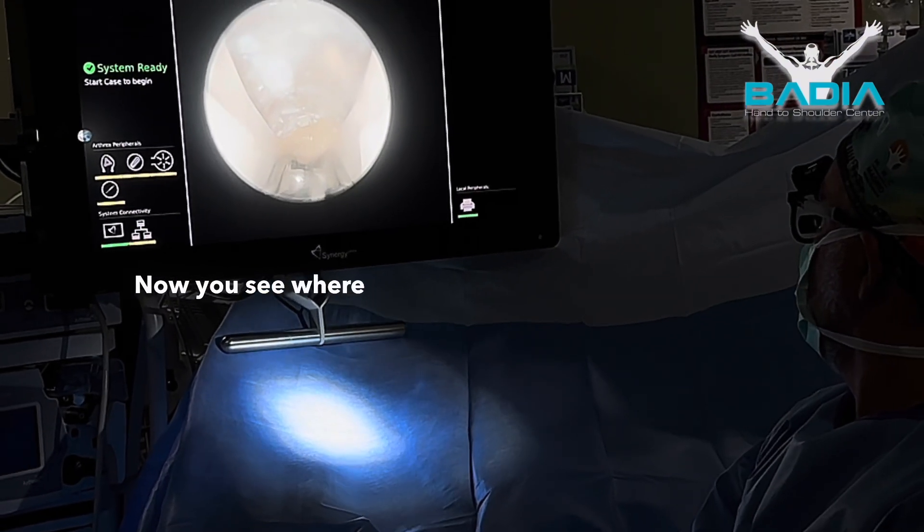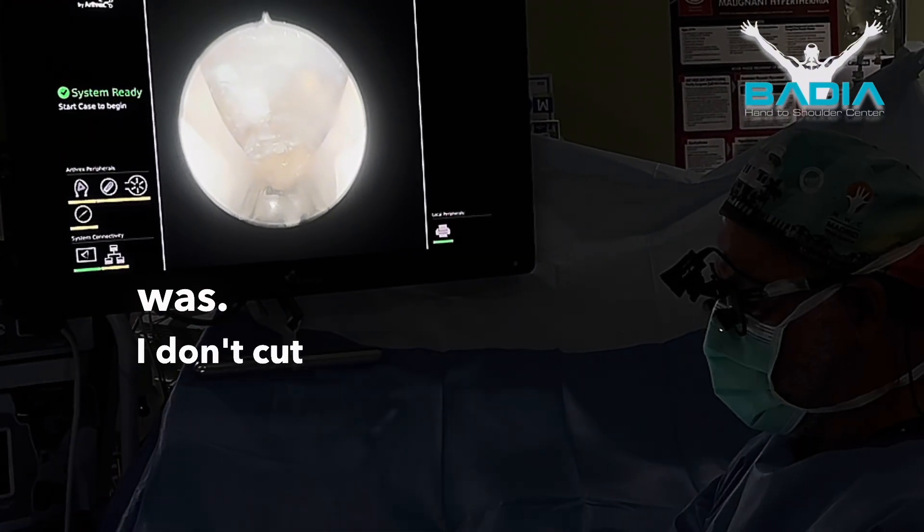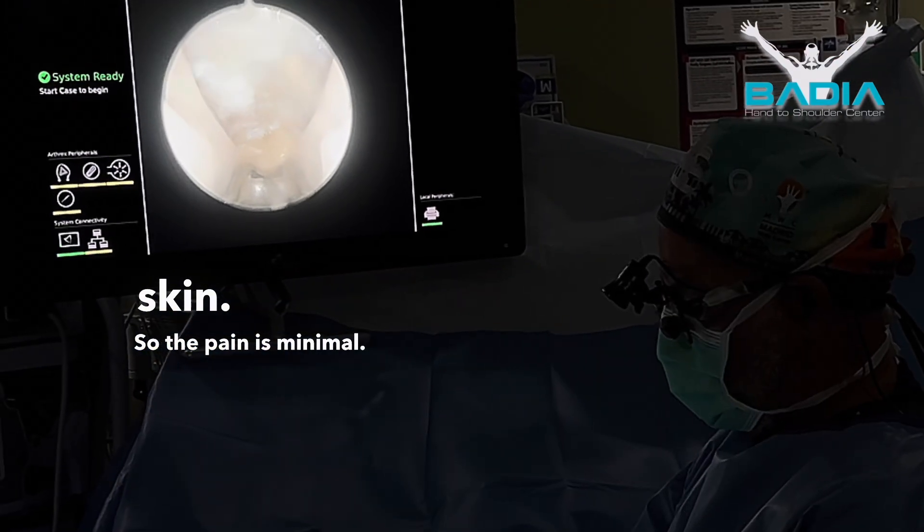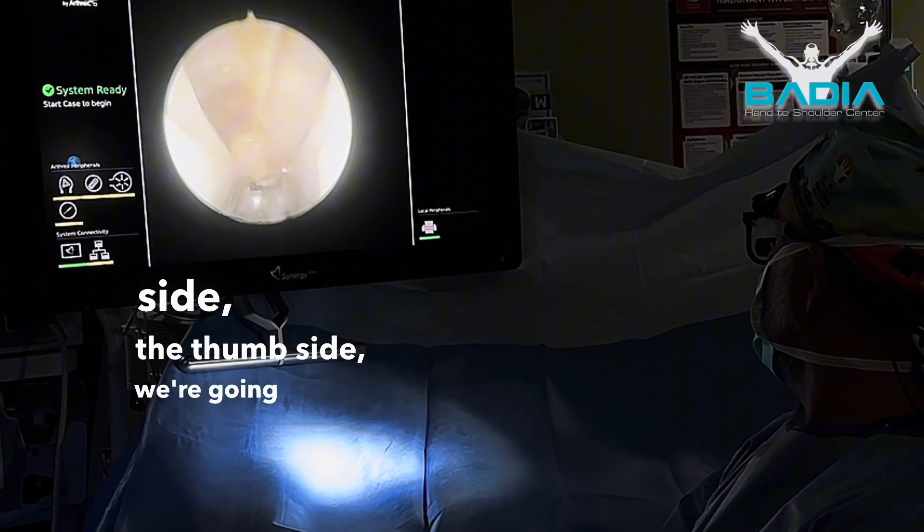Release that a little bit. Now you see where the ligament was. I don't cut the palmar fascia, I don't cut the fat, I don't cut the skin — so the pain is minimum. On the radial side, the thumb side, we're going to look, and there's the median nerve.